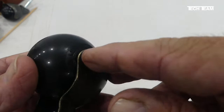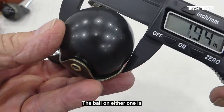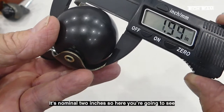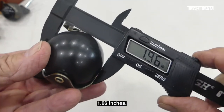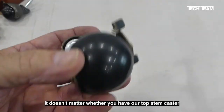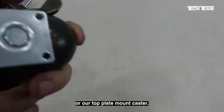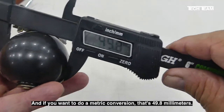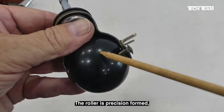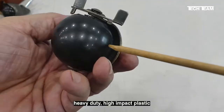The ball rides on bushings and an axle that goes all the way through. The ball on either one is almost exactly 2 inches — it's nominal 2 inches, so here you're going to see it's actually 1.96 inches. It doesn't matter whether you have a top stem caster or a top plate mount caster. For a metric conversion, that's 49.8 millimeters. The roller is precision formed, heavy duty, high impact plastic.